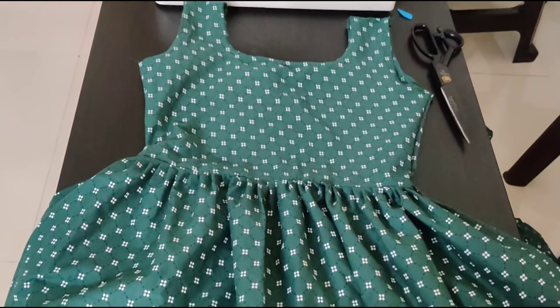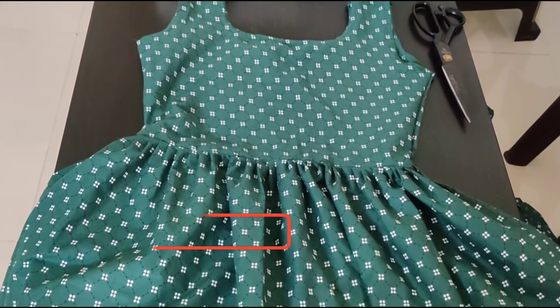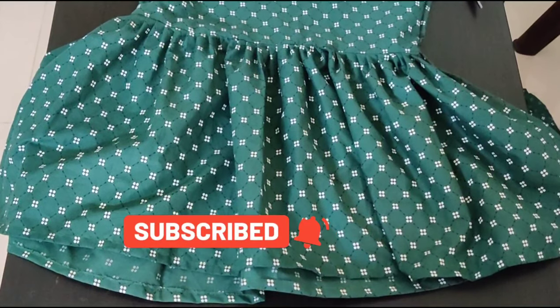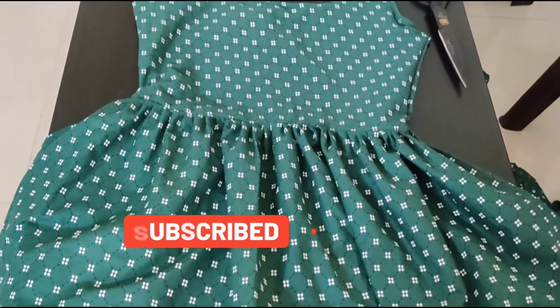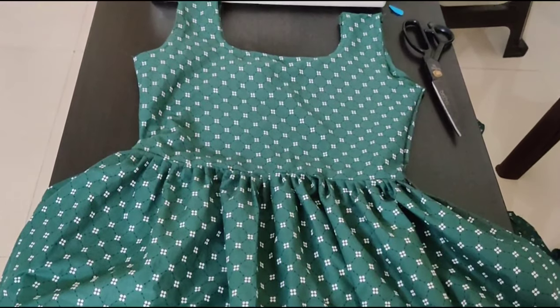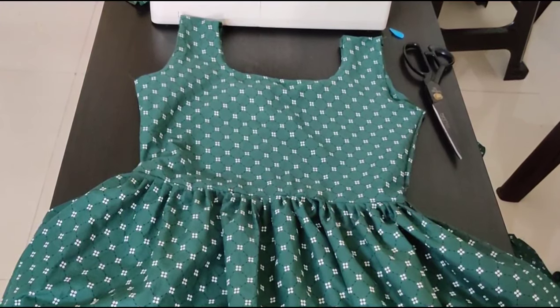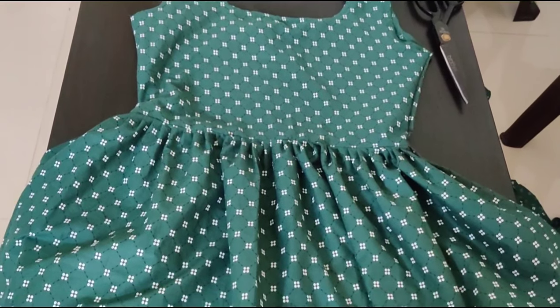Friends, this western top is for adults and the size is small. Hope you all will like this video. If you really like this video please subscribe to my channel, like and also comment your views. Thank you for supporting. For more videos please visit my channel. Thank you.